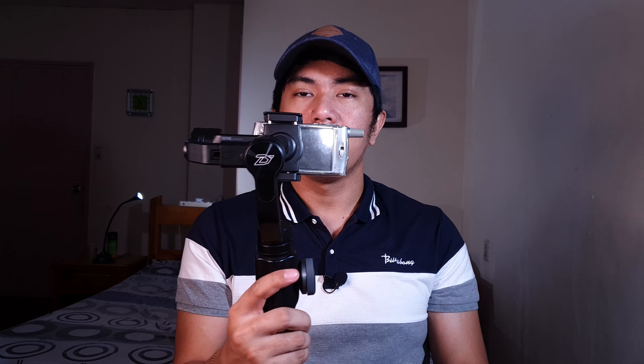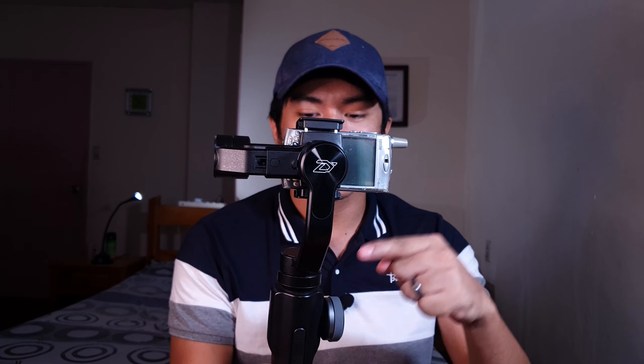Bakit maraming mobile filmmakers prefer the Zhiyun Smooth 4 against the DJI Osmo Mobile 3? Ipapapakita ko sa inyo yung dahilan. Yung mobility nung gimbal — kasi sa DJI Osmo Mobile 3, yung kanyang mobility ay limited. Dito, pwede mong gumawa ng mga crane shots at panning shots na hindi kaya ng DJI Osmo Mobile 3. Yan yung dahilan kung bakit maraming tao gusto ito.